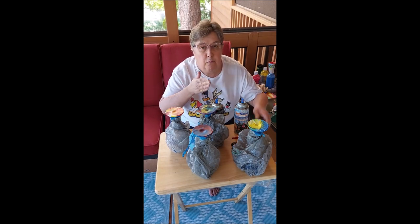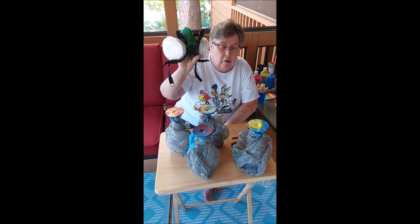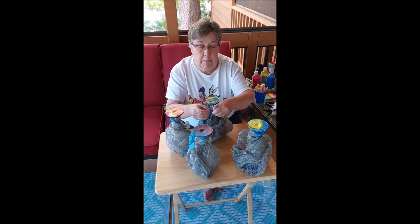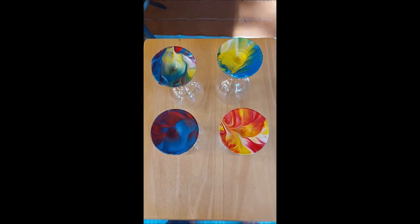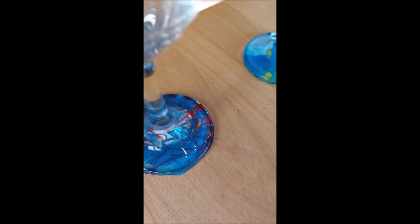I also have asthma, so I have a respirator as well because I work with alcohol ink too. Whenever I spray anything I wear the respirator even outside, just because you only get one set of lungs. So here we go — the great reveal. Here's how they look on the bottoms, which most people won't see. Let me flip them over. When you have a party, people will have their own unique glass so they will know which one is theirs.